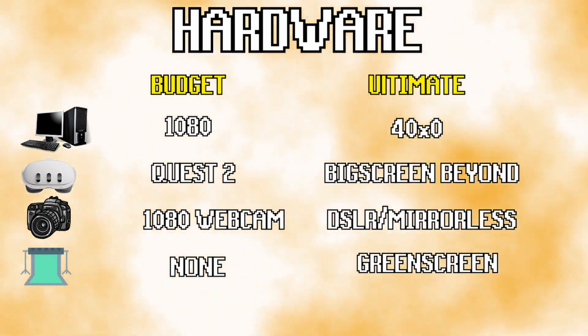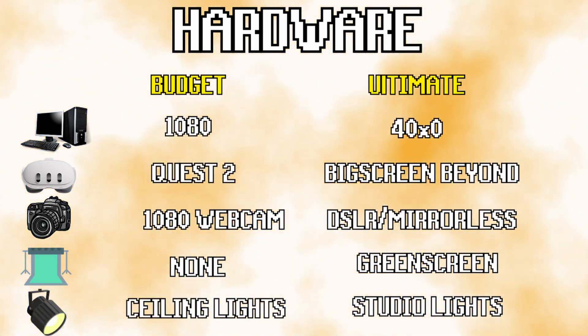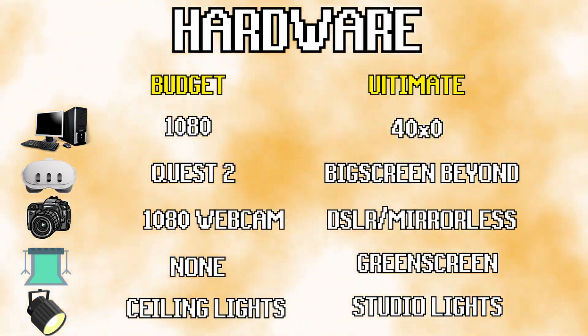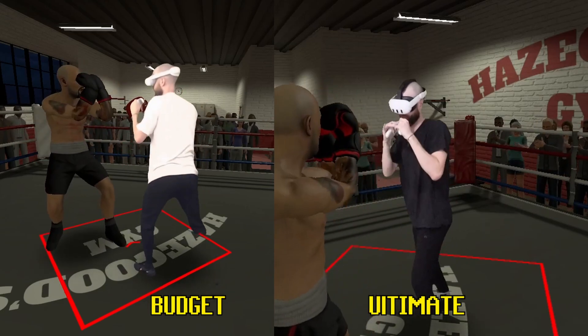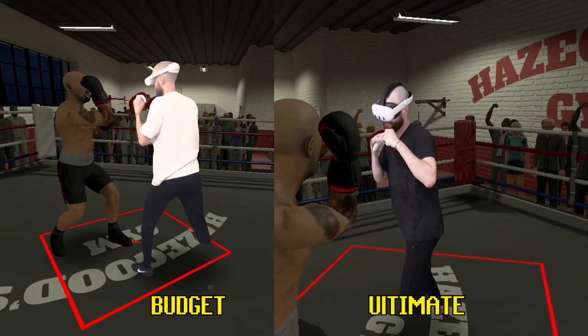The final hardware item is just getting some good lighting. If you can get some natural light and just your overhead lights, that should be sufficient. But later down the line you can invest in studio lighting. I'll put on screen now what it looks like to go with a budget option versus a more expensive option.